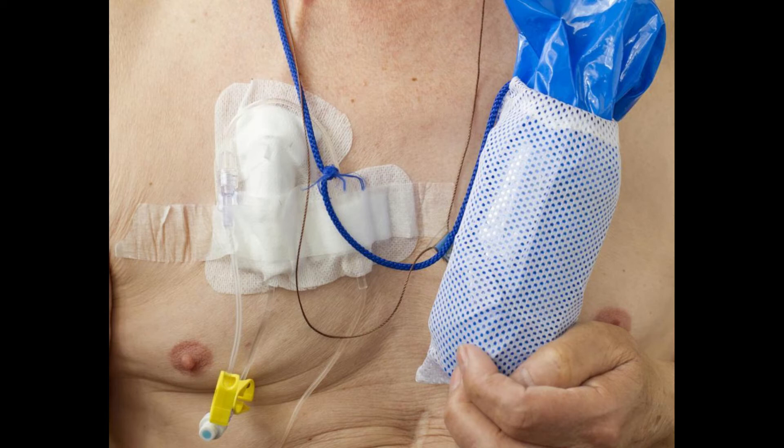An individual may need a Groshong catheter for various reasons. The purpose is to provide venous access in individuals who no longer have good venous access on the arms. Groshong catheters can stay in place for months and sometimes even years. Individuals who must get chemotherapy, frequent blood transfusions, or frequent blood draws may benefit from this type of catheter.